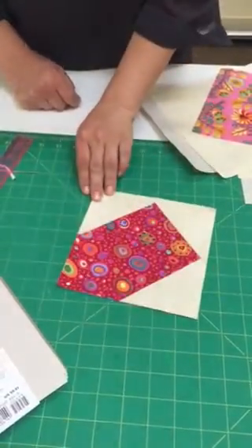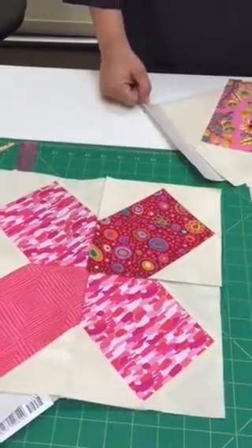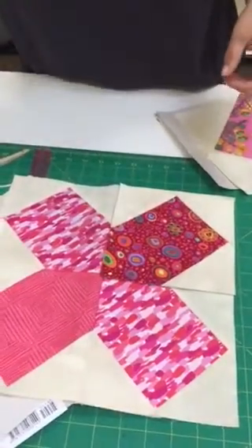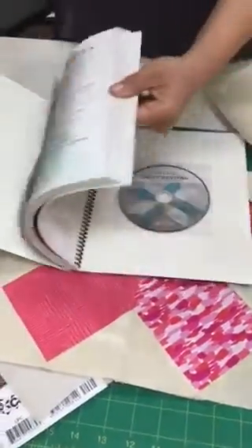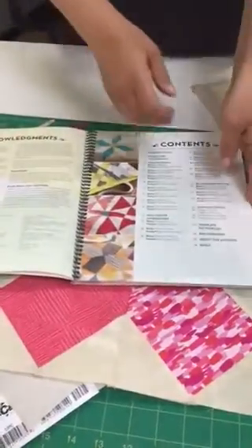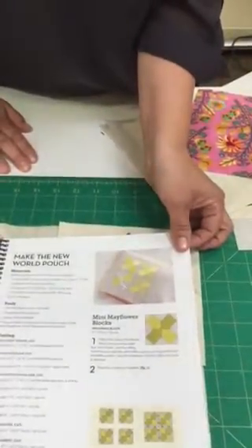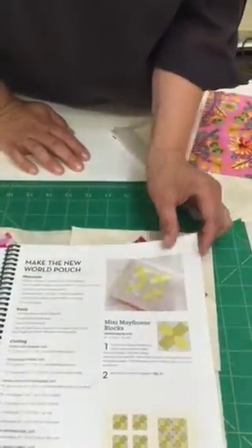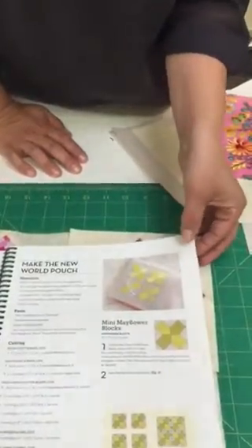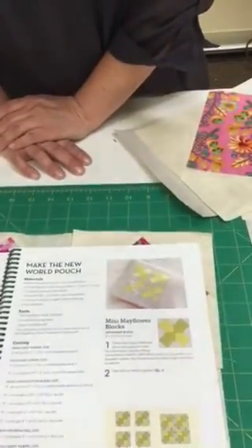You will make four of these blocks and sew them together so that you have an X pattern. There's also a cute little pouch project — it's called the New World Pouch, also on page 44. We'll send a picture of the completed project with this video. This is a great way to practice your paper piecing — these little blocks are one and three-quarter inches and absolutely adorable. If you want perfect paper piecing, make this adorable pouch. Hope you're inspired. Thank you for joining us for Modern Quilt Sampler, and good luck with foundation piecing.